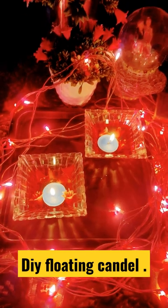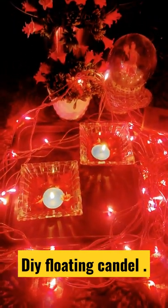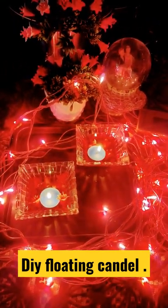So here it is — your floating candle DIY at home, so nicely decorated. Do like, share, and subscribe.